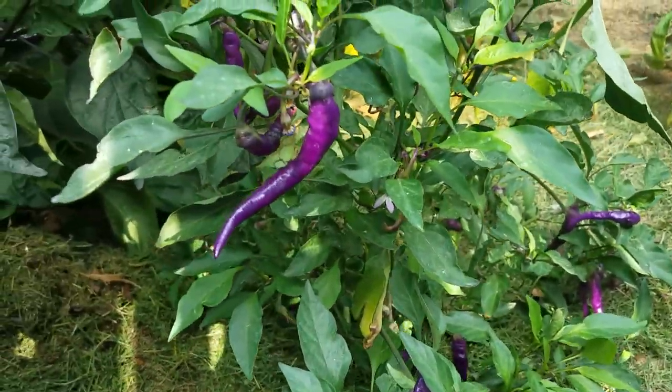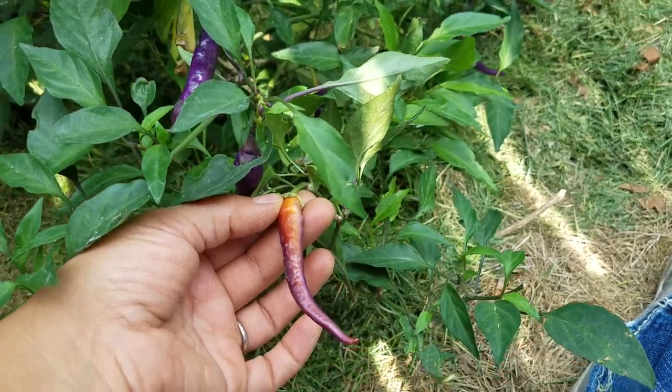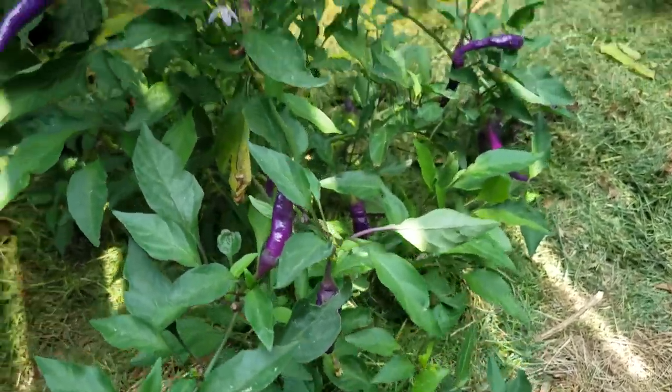Buena Mueltas — good death. They too change colors. Good flavoring, good heat.